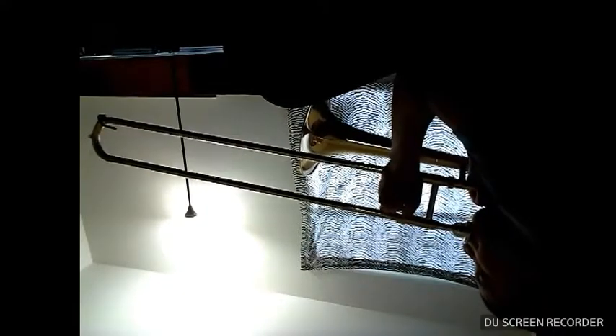Is this how you hold a trombone? I don't know. There you go, now I got it. Hi — I know it's really dark. Hi, hi, hi, hi!